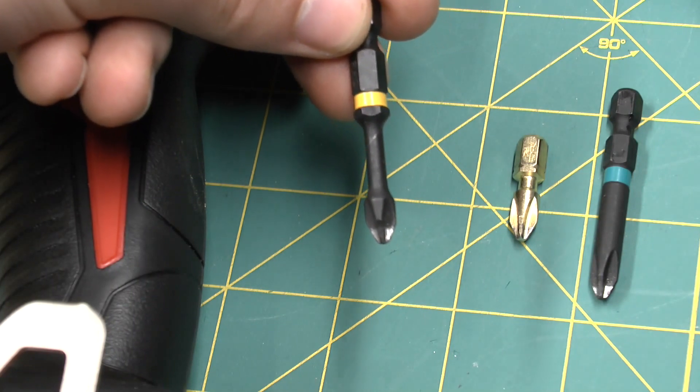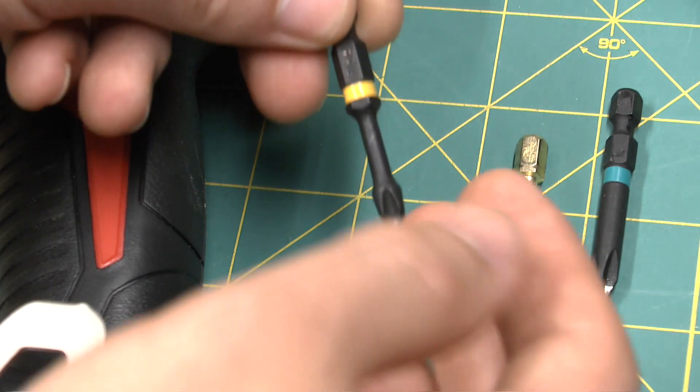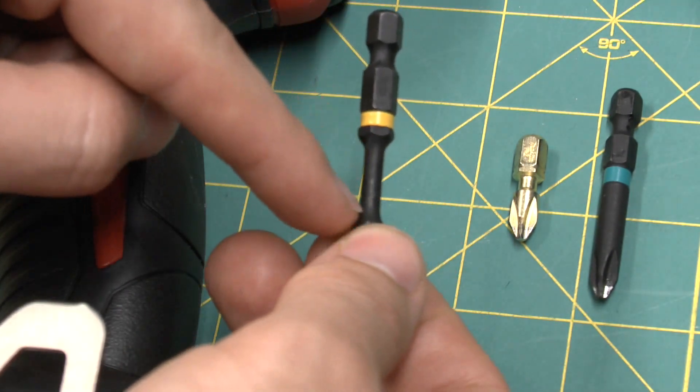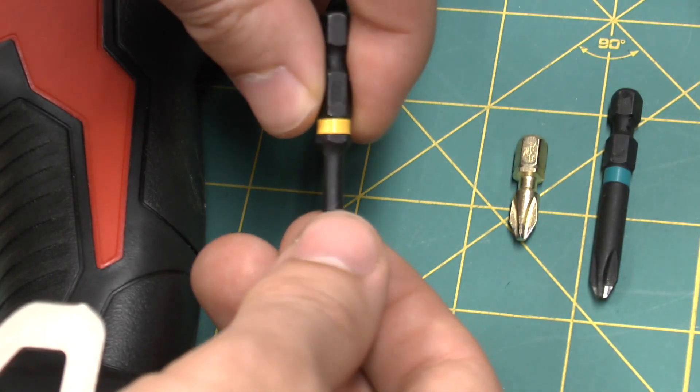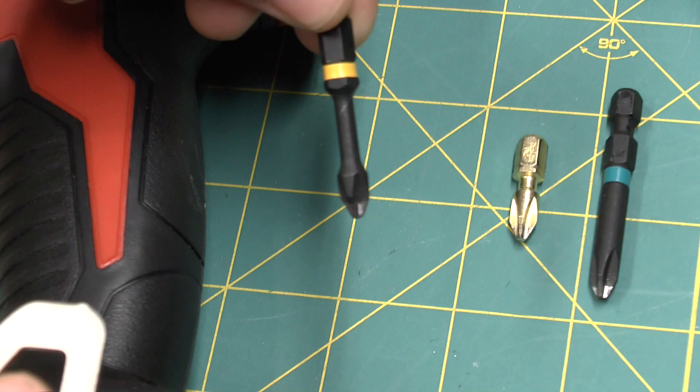Torsion bits, such as the Dewalt Flex Torque and the Makita Impact Gold, are bits made of very hard metal, yet have a flexible core in the center that allows them to slightly twist with the impacts so as not to break the bits.